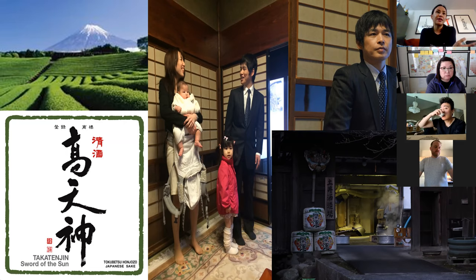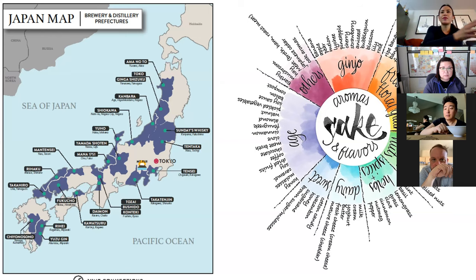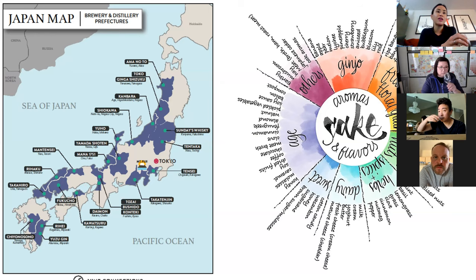A couple other interesting things about Kakegawa and Shizuoka: this is where most of Japan's wasabi fields are, and it's famous for green tea. Wasabi root grows underwater and can only grow in very pristine water, which speaks to that purity. Sake is 80% water and we add water at every single stage of production, so the water really comes through. On the nose of Sword of the Sun, I get some pear and melon, some herbs and spice — grass, a little mint.